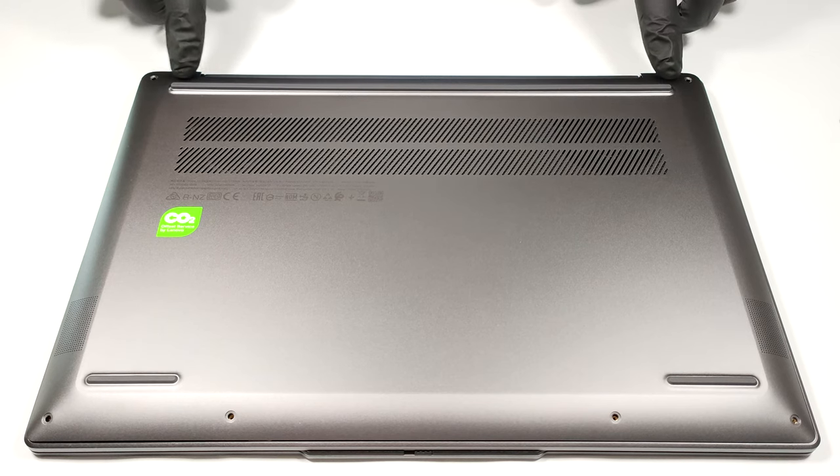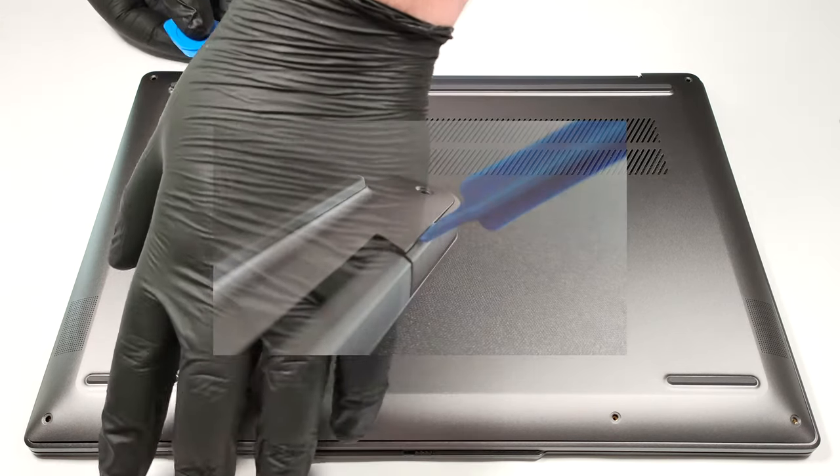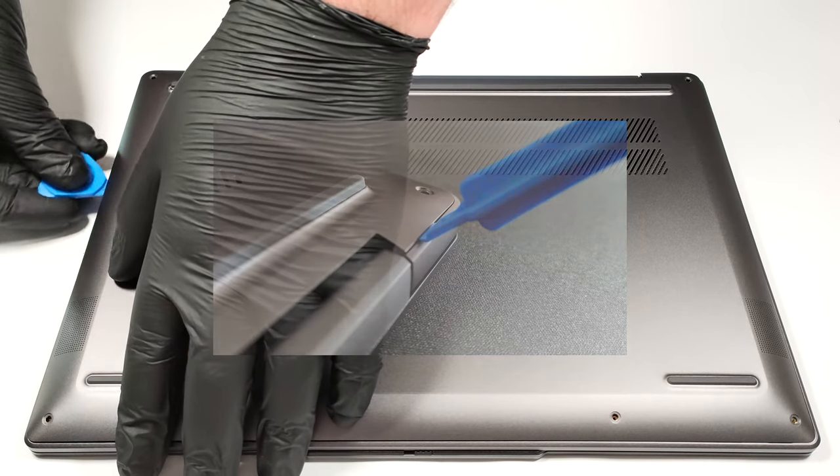You have to start carefully, and work your way around from one of the top two corners with a plastic tool, like the one on the picture, and when you hear the first pop, you're good to go.